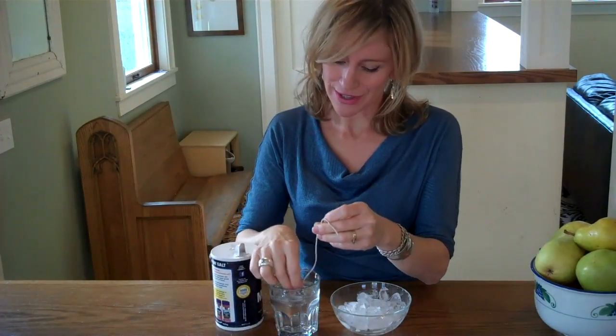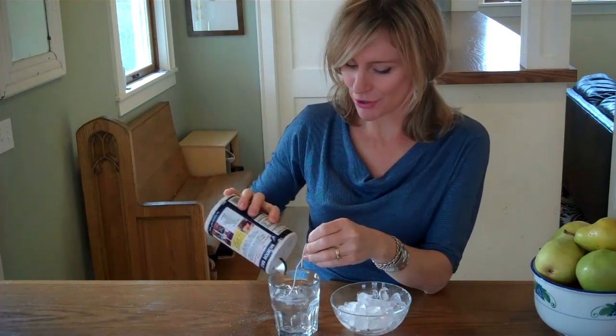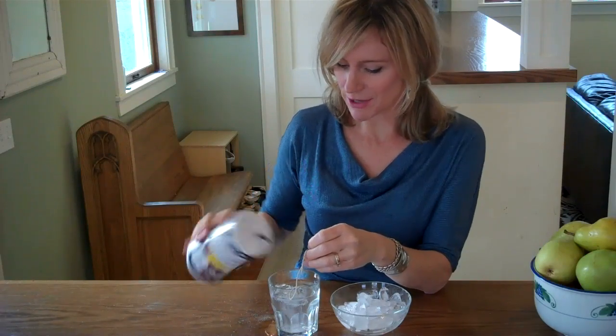Take your string and lay it across a couple of the ice cubes and sprinkle some salt over the ice cubes and the string. This takes about a minute sometimes. What's happening while you're waiting is that the salt is lowering the freezing and melting temperature of water below its normal 32 degree Fahrenheit temperature.